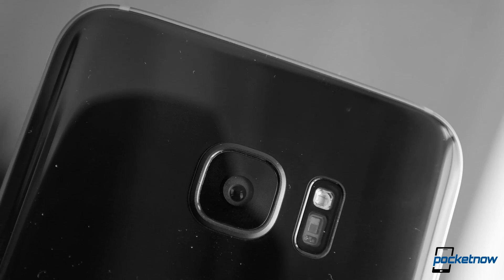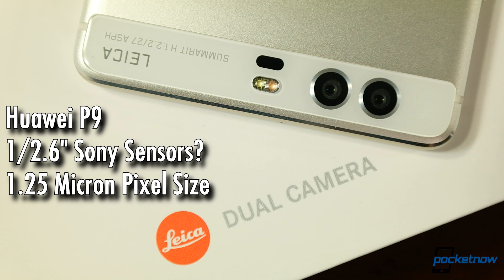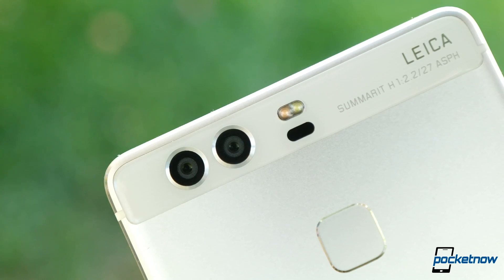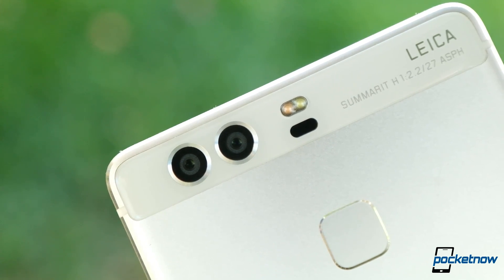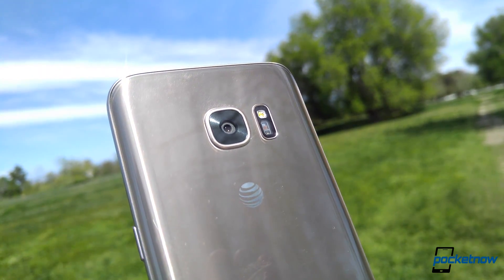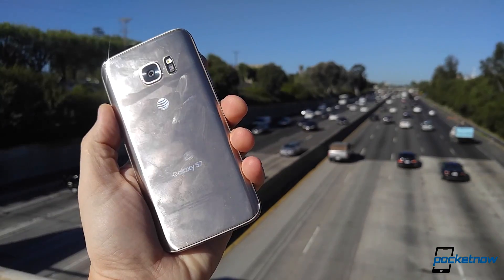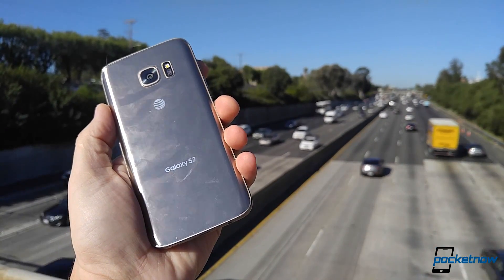Just how big a difference should we expect from such small camera sensors? And we have some great subjects to compare. The Galaxy S7 has a 1/2.5 inch image sensor and we're assuming the P9 has something closer to a 1/2.6 inch sensor when looking at the pixel sizes between the two — reasonably close for smartphone cameras. The P9 has a 27mm equivalent lens and the Galaxy S7 is slightly wider at 26mm. Pretty comparable. Now the Galaxy S7 has an f1.7 aperture while the P9 uses f2.2.